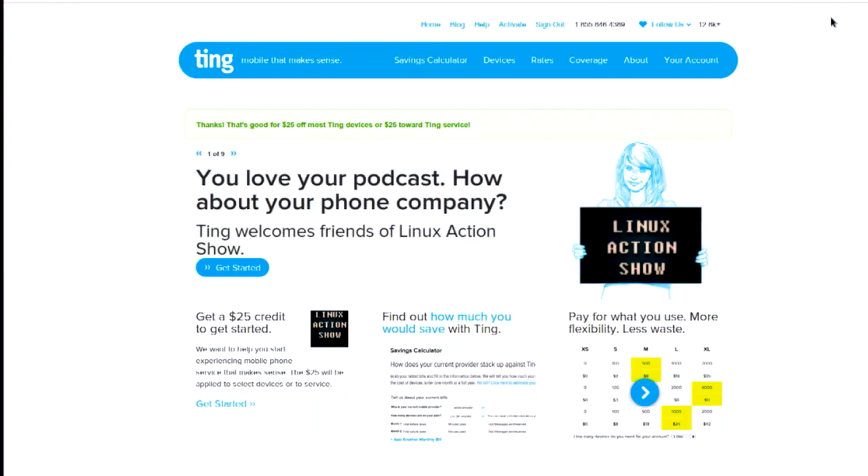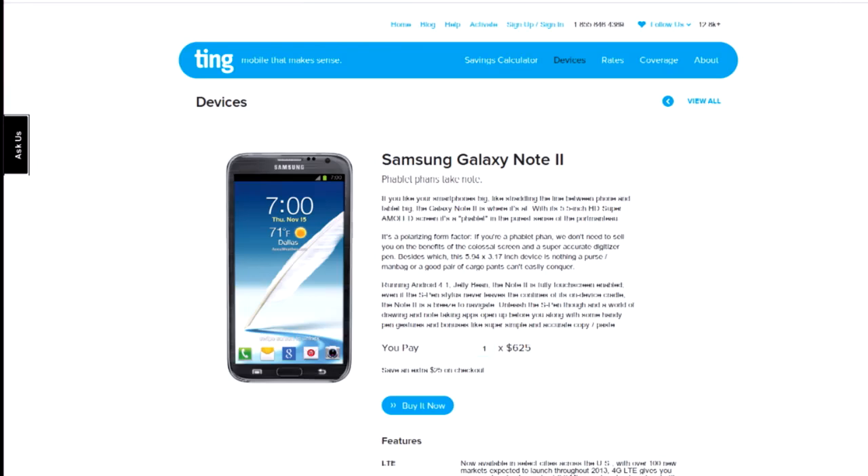The news is brought to you by Ting.com. Ting is mobile, and now Ting is our mobile service provider — Matt and I are both Ting users as of right now. Matt got a Note 2, and I'm currently rocking the HTC One, which I conclude is potentially the best smartphone ever made — especially if you're a podcast listener, because the speakers are just so good. But the Note 2's screen real estate is amazing.